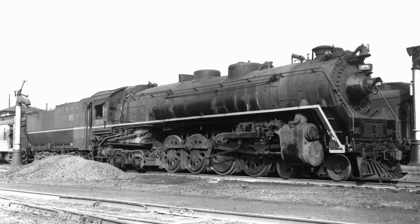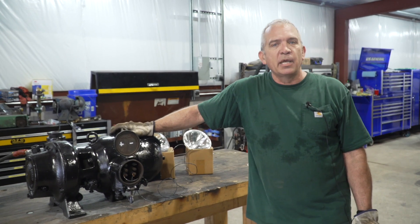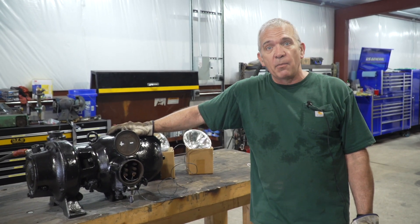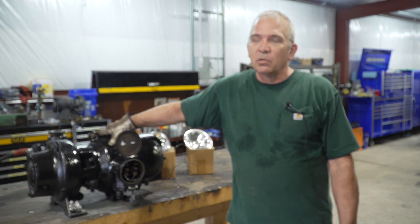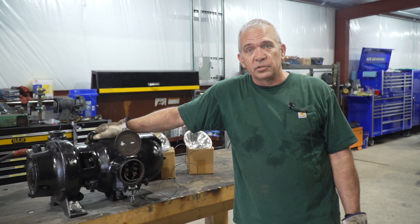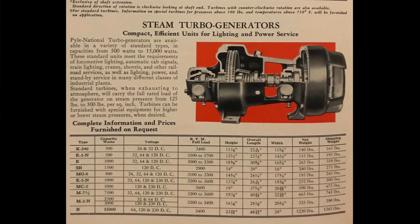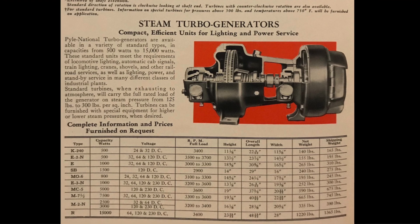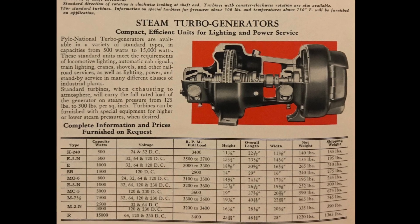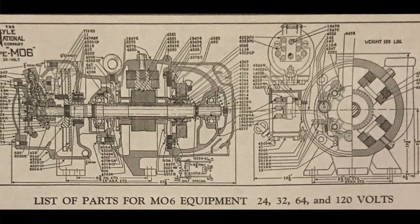To tell you the truth, this one is not actually the dynamo that came off the locomotive. The one that came off the locomotive was only a 500 watt dynamo and it wasn't big enough for us to run radios and stuff with. We've got this one donated to us and this is called the M06 — it's got a little bit more, and hopefully it will run the radios and the lights that we need it to run.